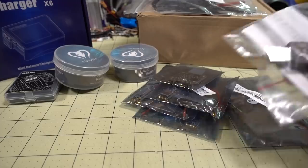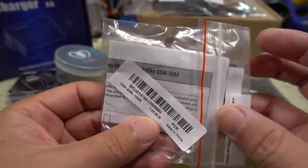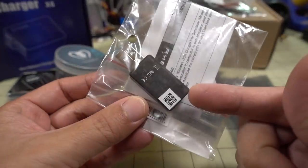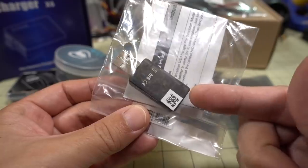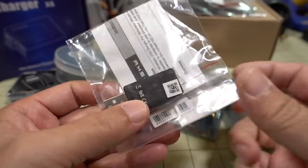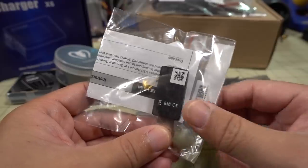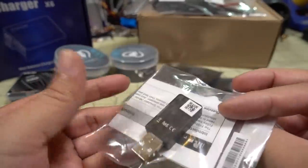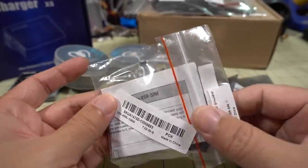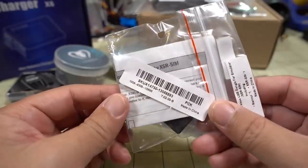Got a bunch of new stuff here from Banggood. Starting off with the FrSky product — this is the XSR-SIM. It's a little USB dongle that acts as an XSR receiver. You plug this into your computer and wirelessly connect to your FrSky transmitter, no cables needed for using a simulator. I think it shows up as a joystick. I'll have a review on this one — I also have a Velocidrone now so I'll show a little bit of that later.